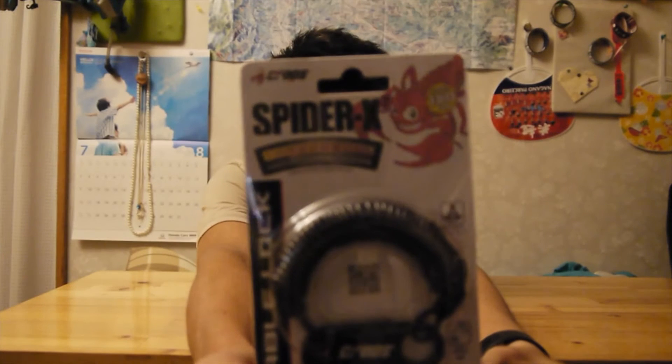Hey guys, today unboxing. I will unbox this one, my bicycle lock.